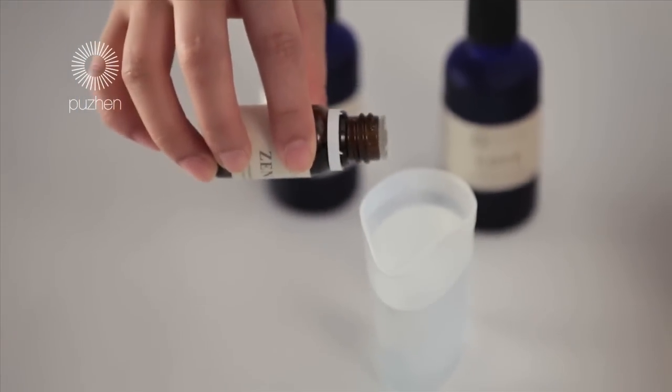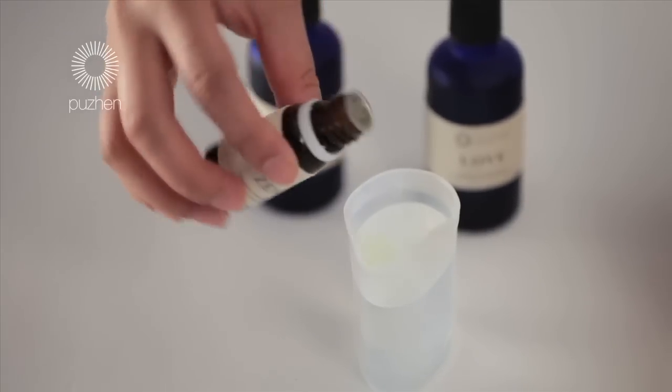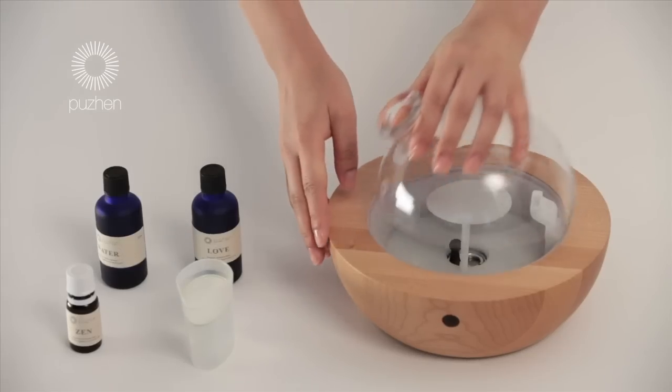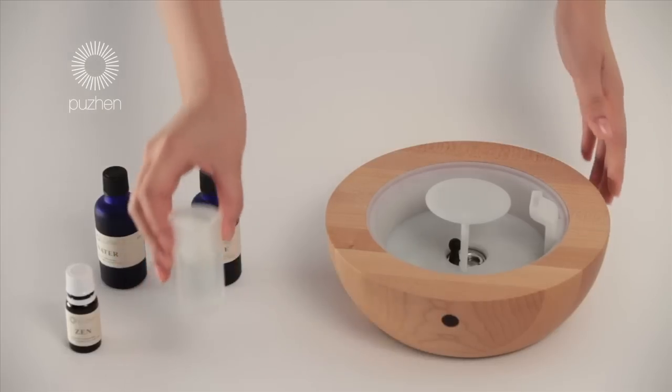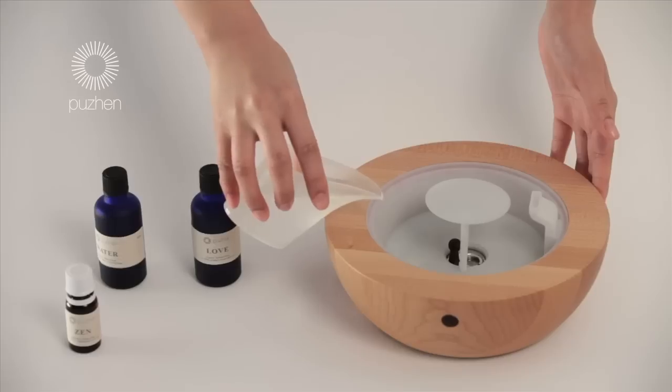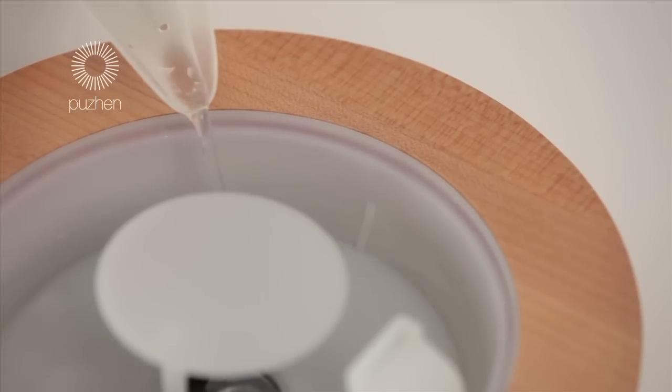Add a few drops of your favorite aromatic oil into a cup containing tap or mineral water. Open the glass cover and pour into the wooden container until the fill level is reached. Be careful not to fill it beyond the fill line, otherwise the amount of mist might be reduced.